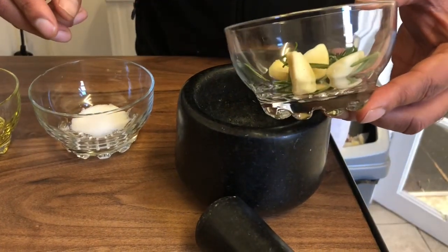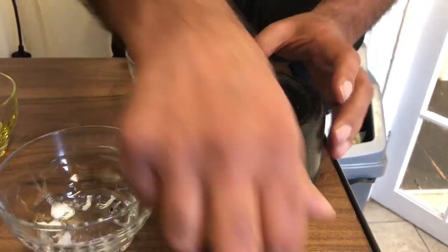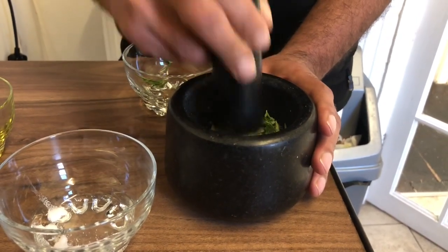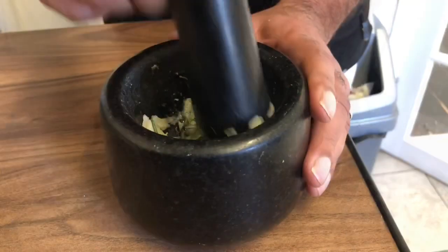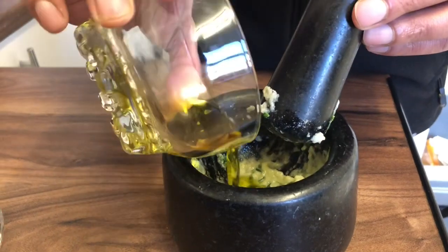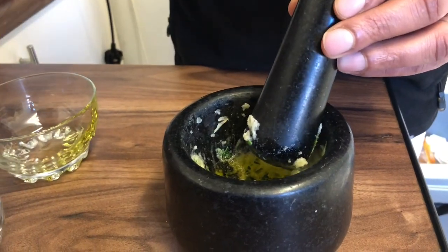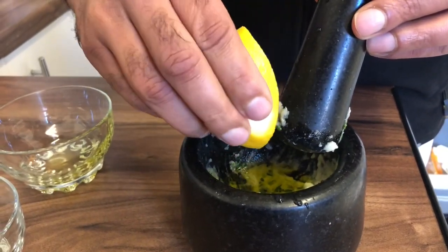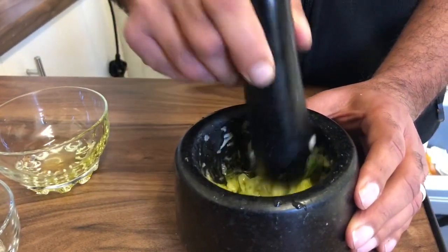I'm just going to put the garlic and the rosemary in the pestle and mortar, putting the salt in, and I'm going to give them a good whack. I'm also now going to add the extra virgin olive oil and a few drops of fresh lemon juice — one, two, a little bit more for good measure. Might be a bit too lemony but should be fine.